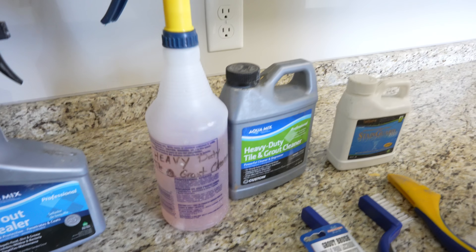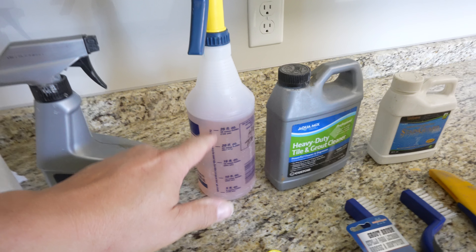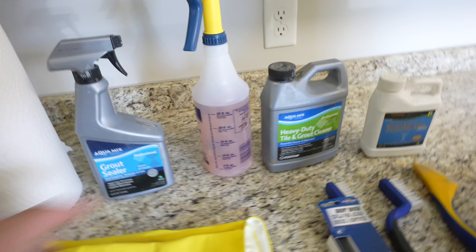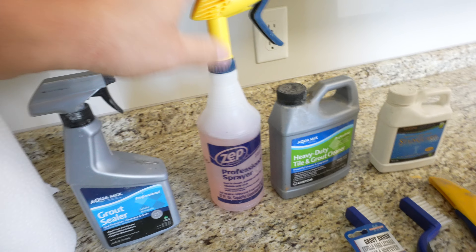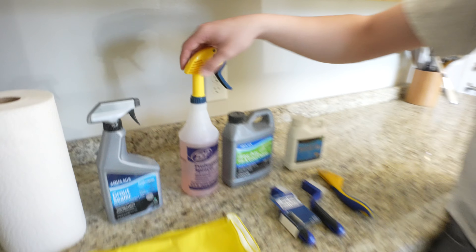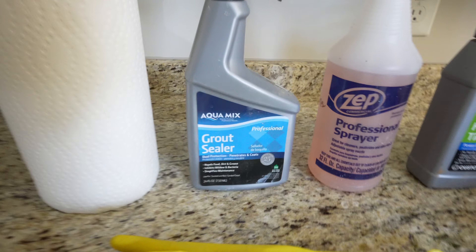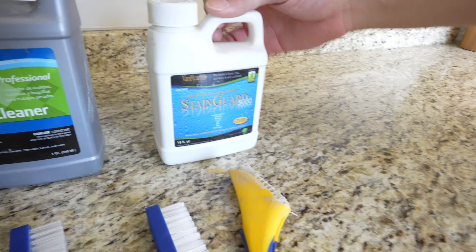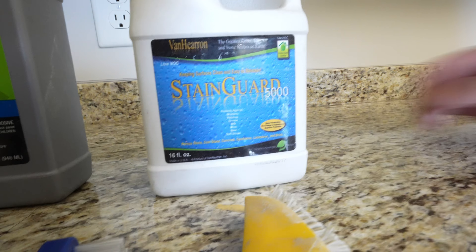And then we have our sealer beside that. This makes it easy because it already has the mixing ratios right on there. We get these right from Lowe's. And beside it you have a grout sealer. Then over here, this is actually a sealer that you can put on granite.